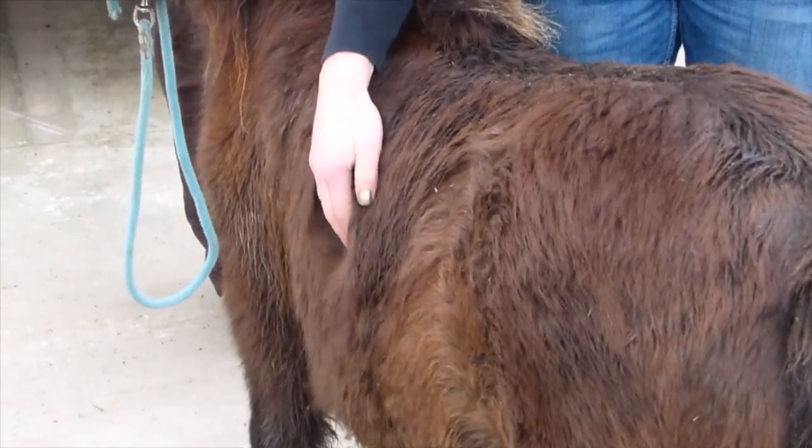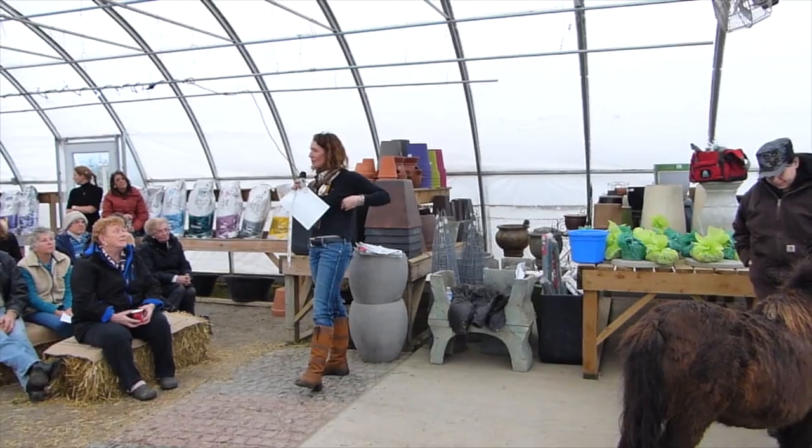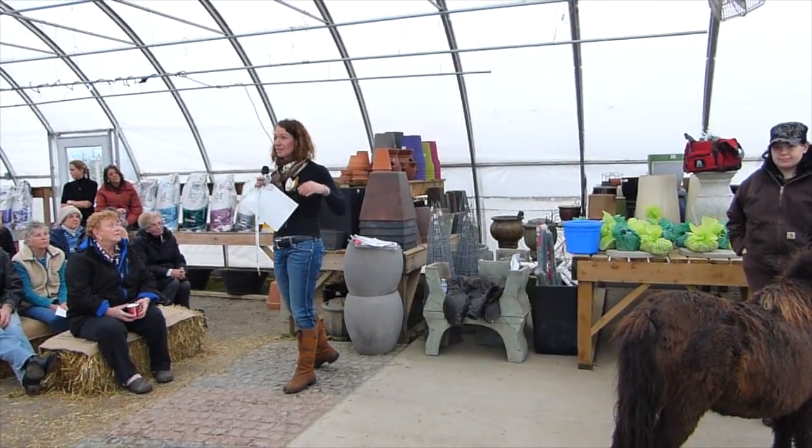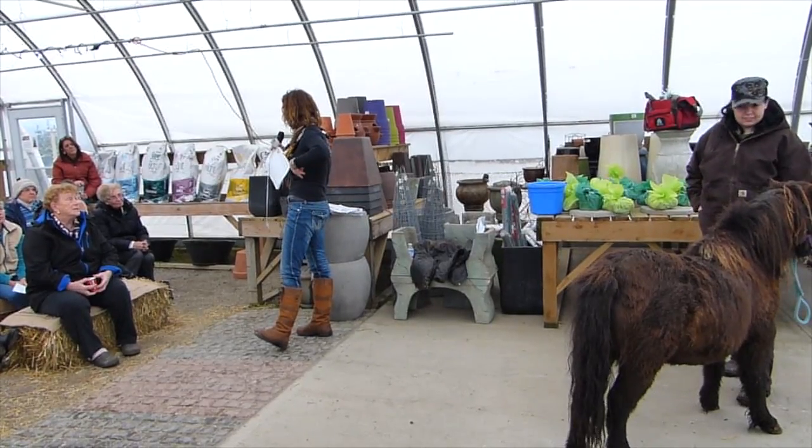Ribs. We're right in the middle of the ribs. You can feel them at the same amount of pressure that you would palpate your own ribs. We're going to do a nice, steady, firm, comfortable palpation that's not making the horse scoot away from you.